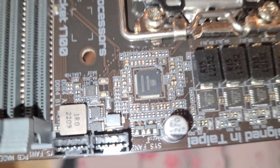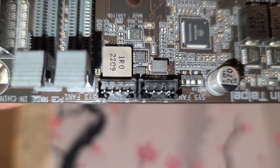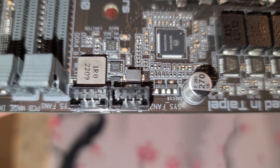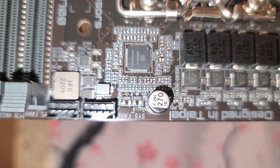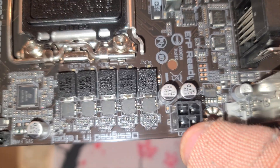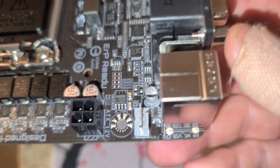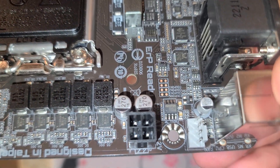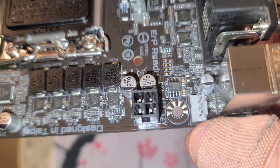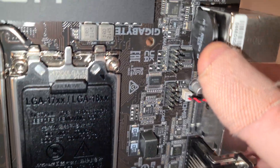Those two adapters in the box were converters for system fans. Here's your CPU power connector — it's a 1x4, so it's really not going to benefit you to put anything really powerful in here. I might just put an i9-12900KS in here for the heck of it. Here's your CPU fan header — that's a normal one. And there's the CMOS battery.